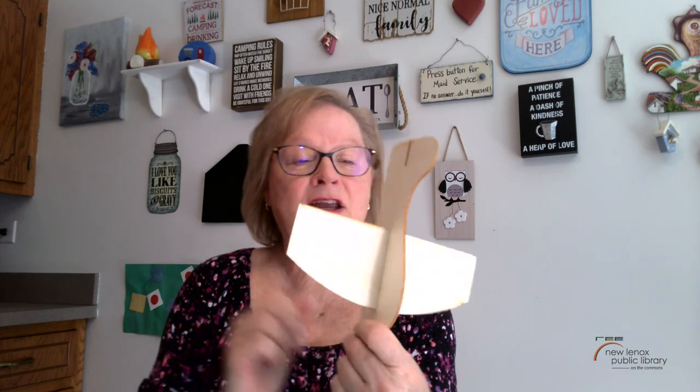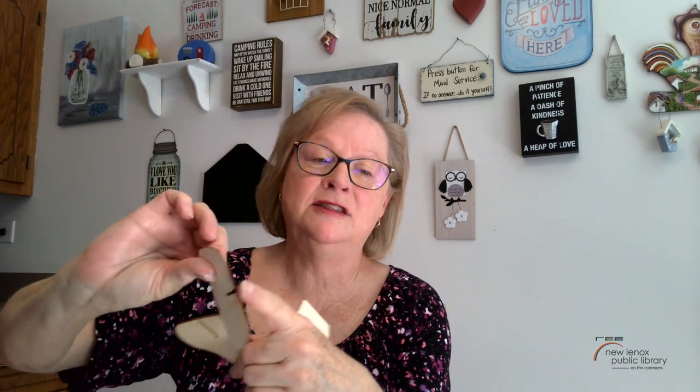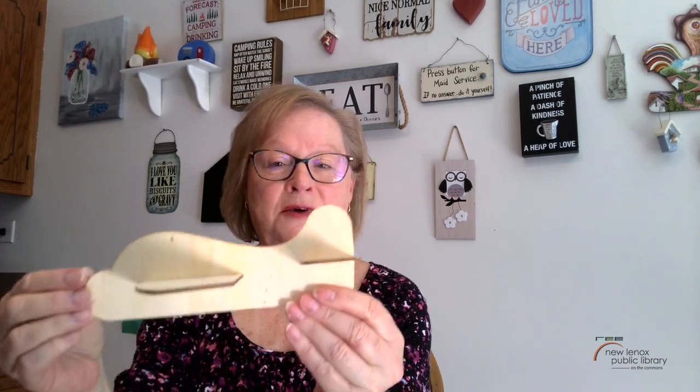It looks like I have it pretty much centered, and then I'll take the back ones and just slide this piece right in here until it's flush on the end — don't leave it sticking out, just make sure you push it all the way in.